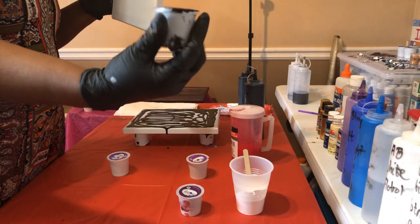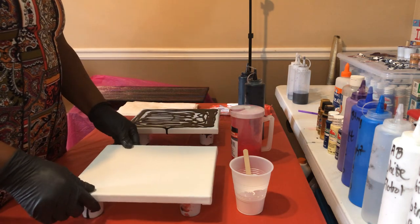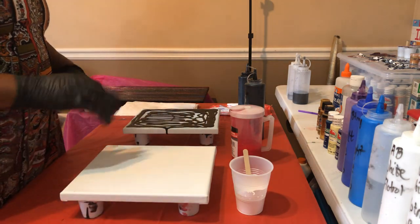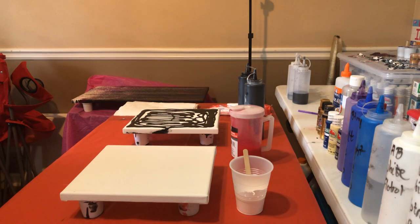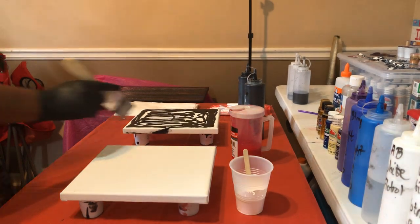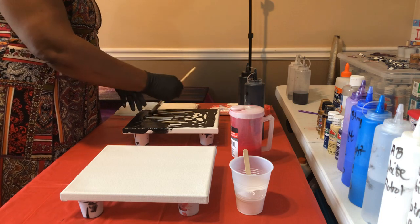I reuse my K-cups and they hold the pictures exactly where I need them to be. I can run my hands all the way around with no problem, and I have room for my paintings to not be so close to the table. Right now I'm just going to smooth this paint onto the canvases.